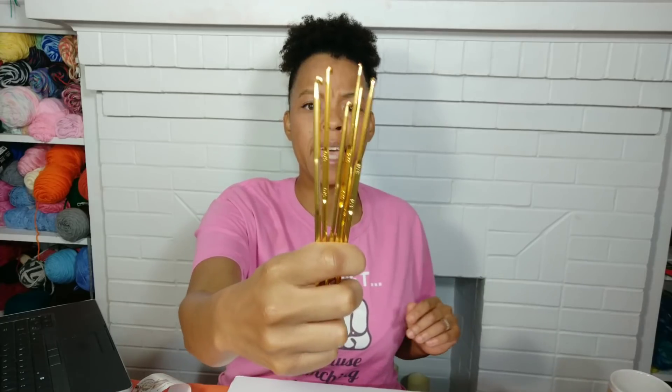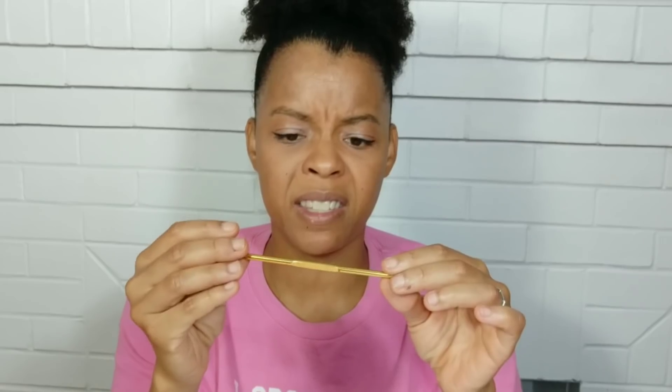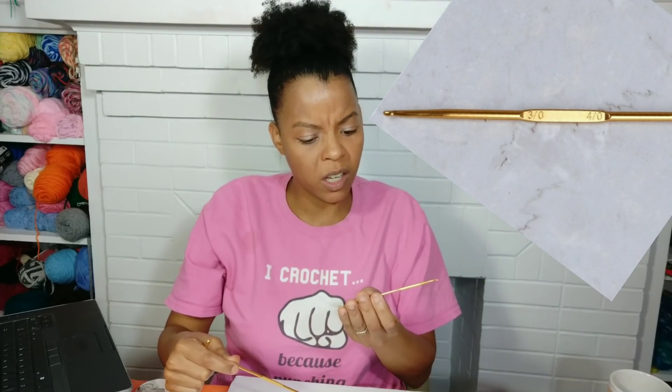The crochet hook reminds me of a Boye crochet hook, and you all know I love Susan Bates. The other side is matched. What it says on the hook — seven, eight on one; three, four on another; two and four on another. According to the description it comes with 2mm, 3, 4, 5, 6, and 7mm hooks. There's a note saying due to hand measurements there may be a size error of one to three centimeters.